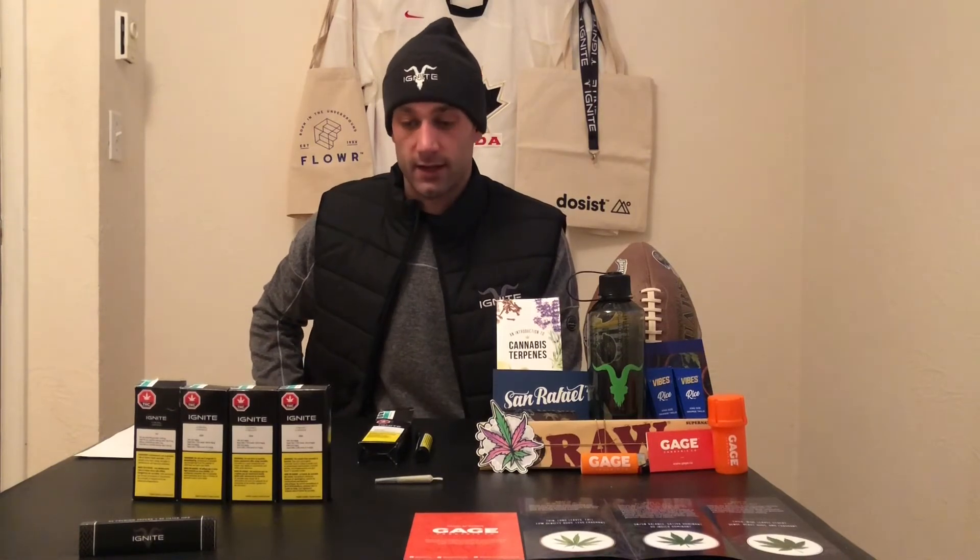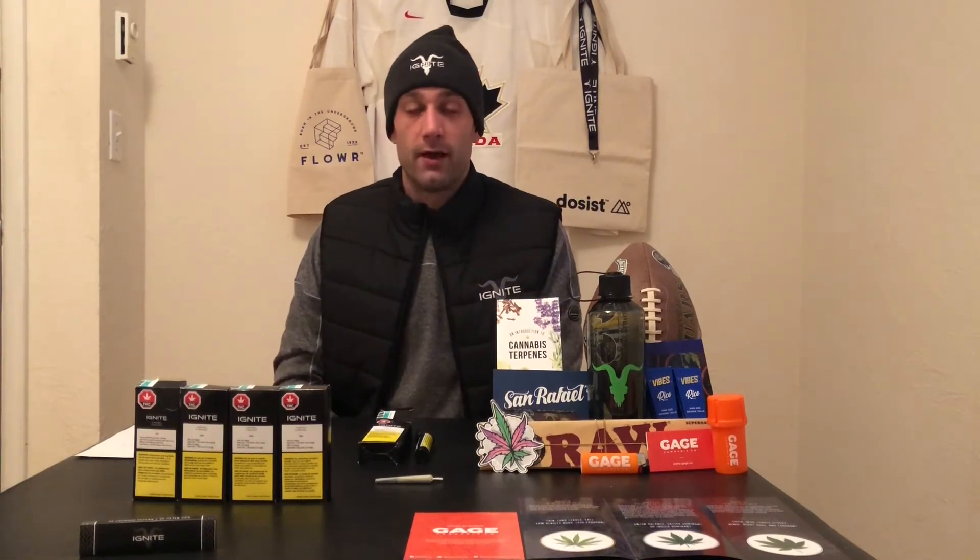Now that we've learned a little bit about the Gorilla Glue number four pre-roll by Ignite, the last thing I've got to do is test it out, so I'll go do that and I'll be right back.